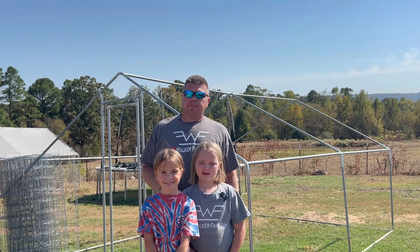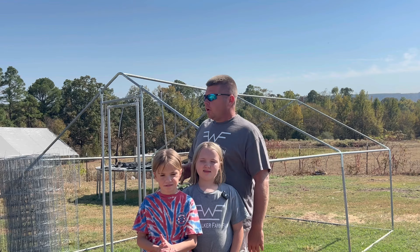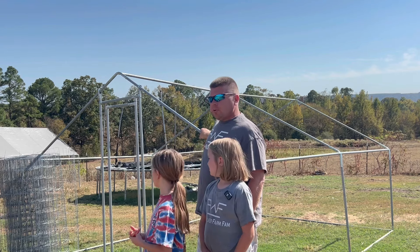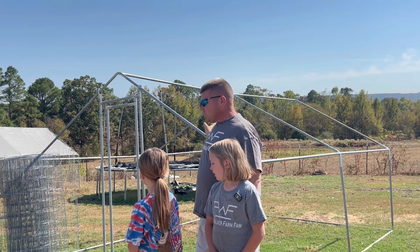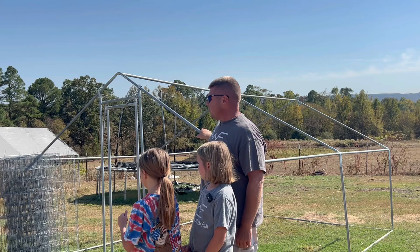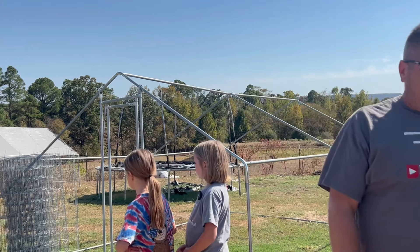Hey everybody, welcome back to Grounds Family Farm. The girls and I have a pretty big job ahead of us. We bought this metal frame similar to our peacock pen from some people locally, and it came with some chicken wire, but it's the cheaper stuff, so we're going to try something a little bit different. Let me show you what we're going to do.